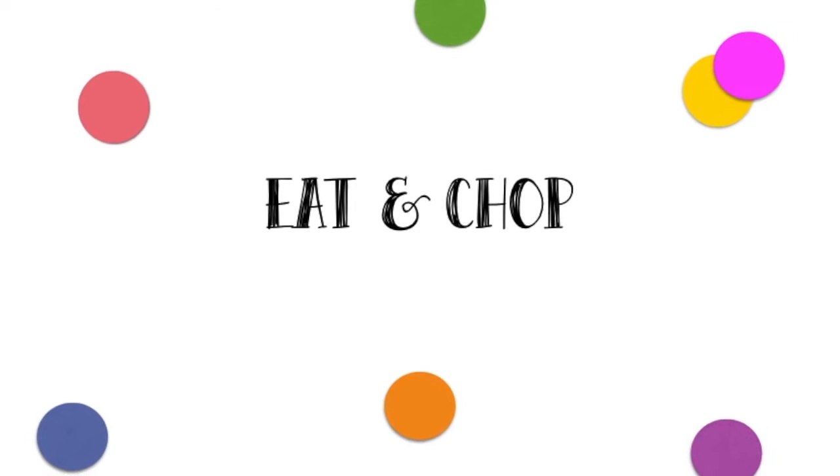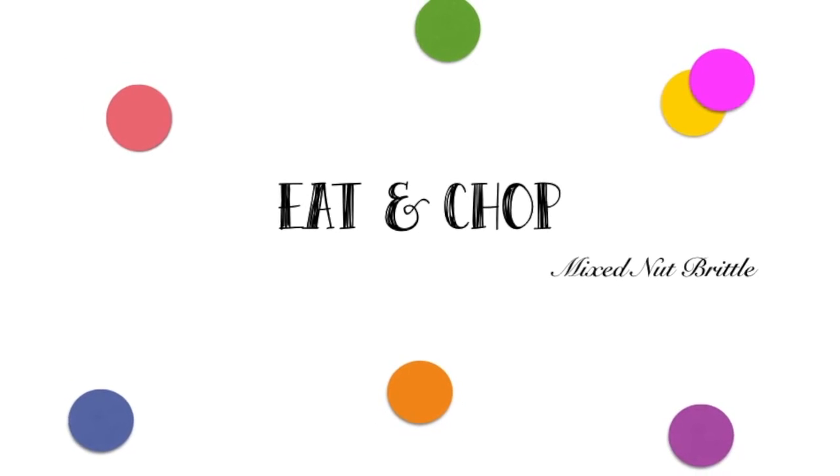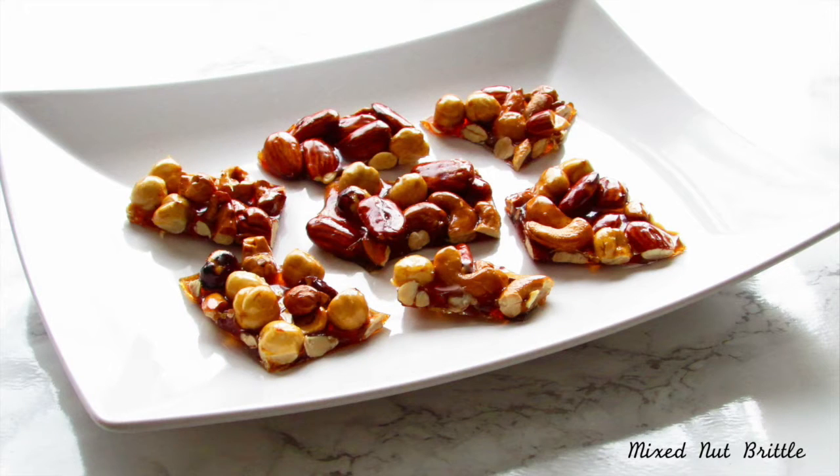Hey guys, welcome back to Eat and Chop. It's Amanda, and today I will be showing you how to make one of my all-time favorite festive treats — it's mixed nut brittle. I enjoy making this during the holidays.